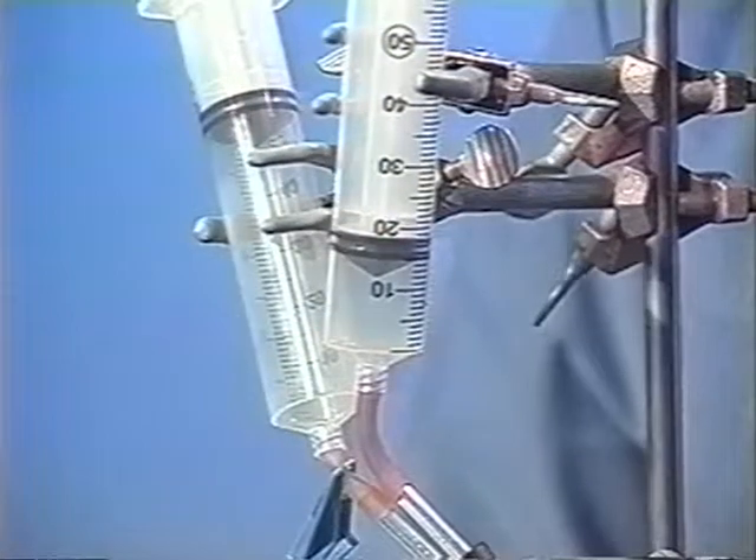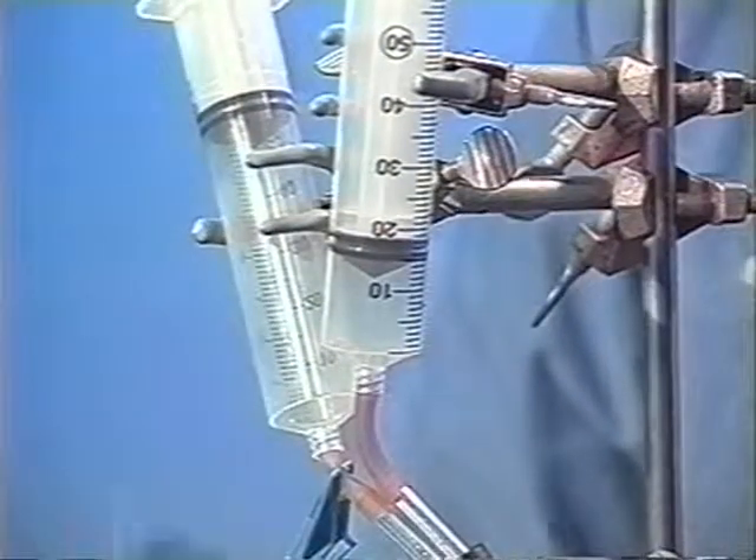When you want to stop the reaction, simply remove the heat and let it cool for a couple of minutes. The plunger on this syringe may go back in a little ways, but that's fine. And then you're ready to go.